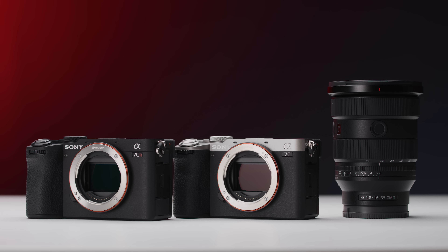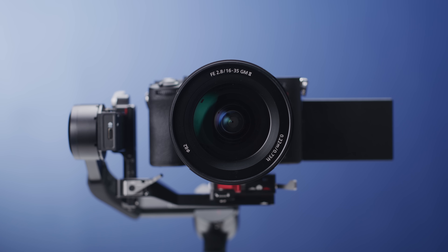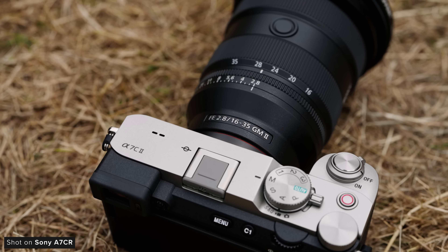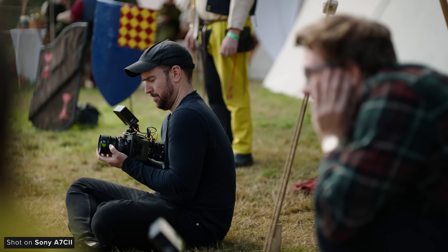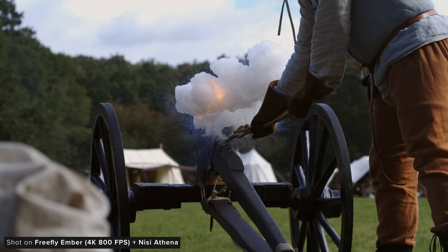Sony has just announced three new products: the A7C2, A7CR, and 16-35mm F2.8 G-Master II. A couple of weeks back, we managed to get a very short amount of time with them over a weekend for some hands-on time to see exactly how they perform. We were lucky enough to take them down to beautiful Billingshurst to capture the Lockswood Joust, an excellent immersive medieval festival. All four of us had something new to shoot with throughout the day, and some of this new kit we can't actually talk about yet, so expect to see more footage from this shoot in future videos.